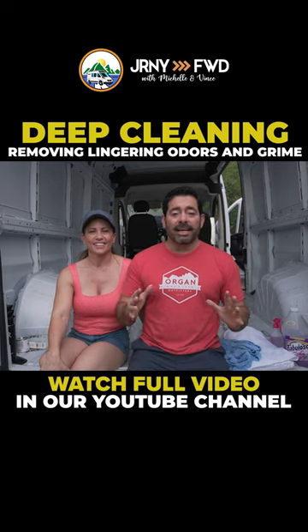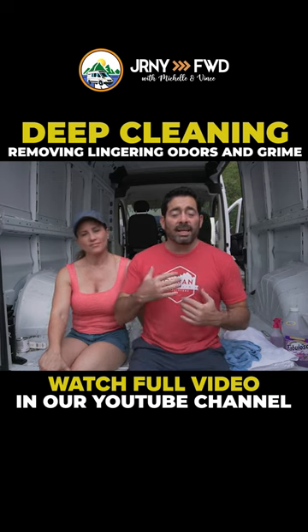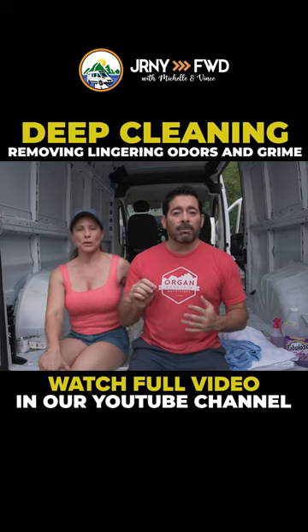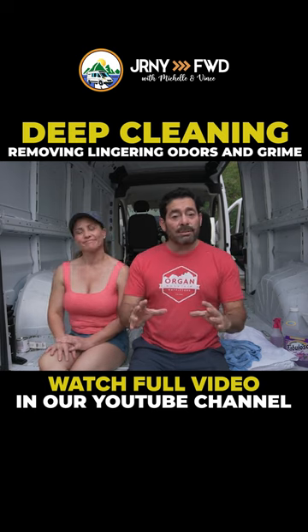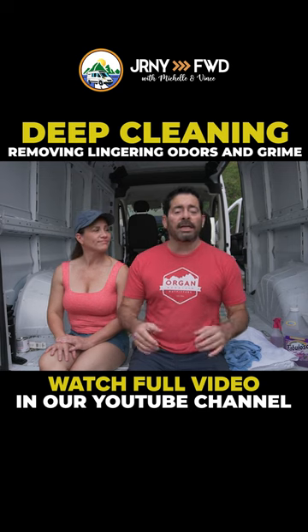So today we're going to be cleaning out the van. As we showed you in the previous video, the first thing I noticed is that it kind of smelled like smoke a little bit, which is funny because they had big non-smoking stickers all over the dashboard, but apparently someone was smoking in it.